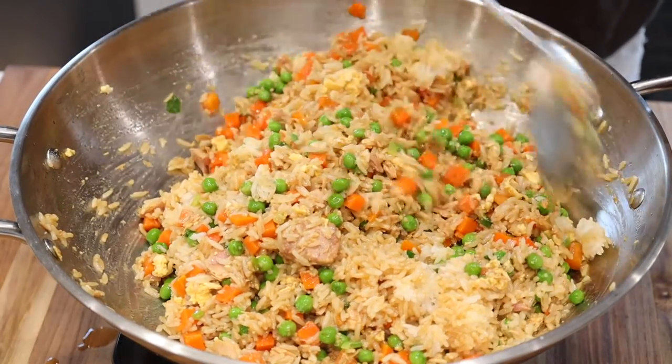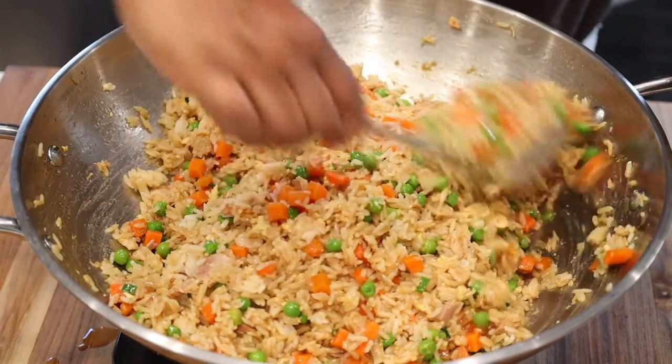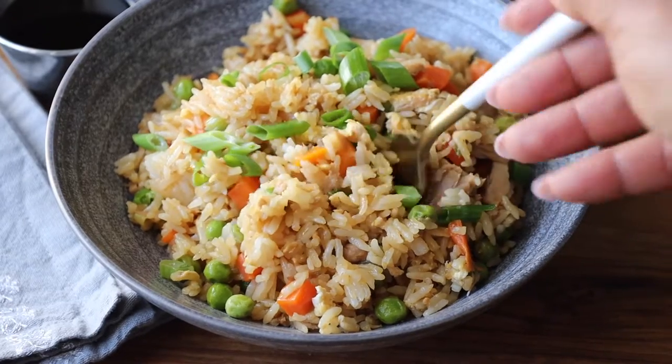And that's it, guys! The full recipe is on the website at SavoryThoughts.com. We would love for you to subscribe and hit the notification bell if you are new to our channel, because we don't want you to miss out on any new videos. Cheers!